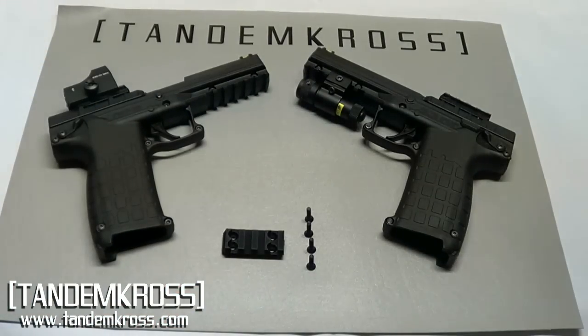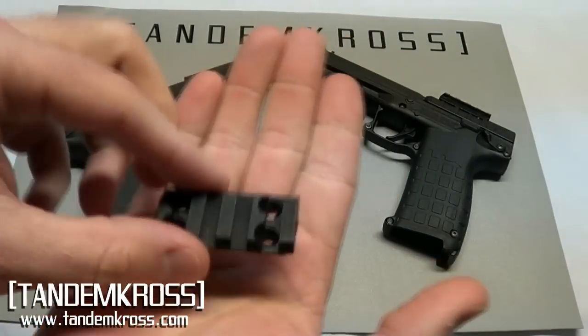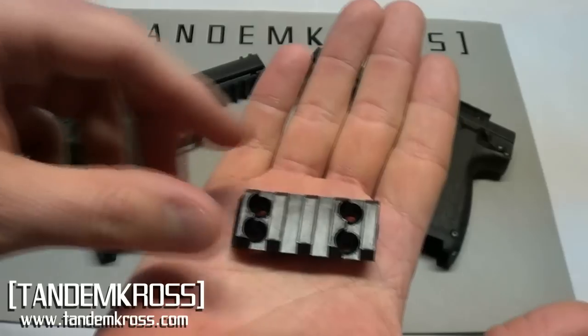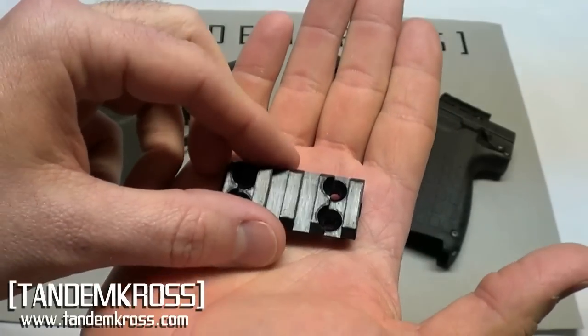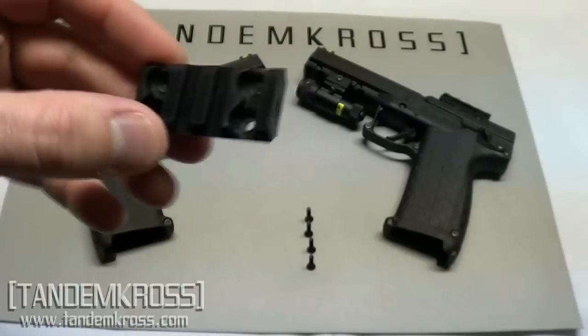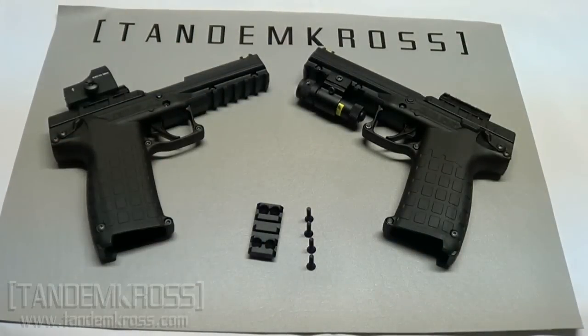There you have it — the Tandem Cross Freedom Rail. It allows you to mount virtually any micro red dot to your PMR. It uses a Picatinny-style base so you can move the optic from gun to gun, and it's lighter so you can mount a wider variety of red dots. My name is Jake and this is Tandem Cross.